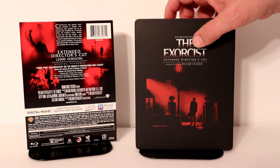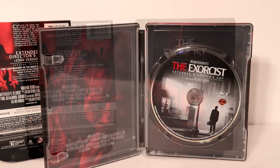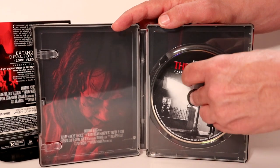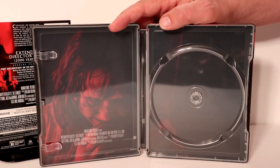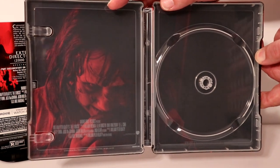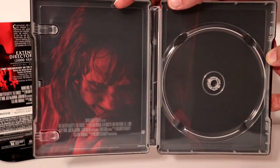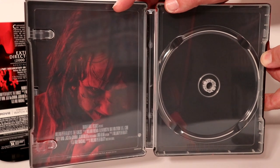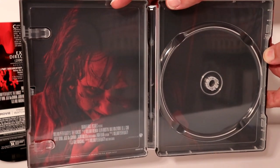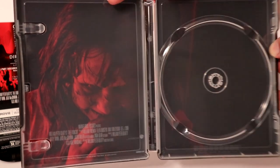Let me go ahead and open it up. We'll take a closer look at the inside. So here it is opened up. Got some really nice disc art here. I'm going to remove the disc and take a closer look at the inside artwork. Nothing much going on on the right side, but a really nice image of Regan on the left hand side. I really like the way that looks — her being fully demon possessed there. Looks really good.